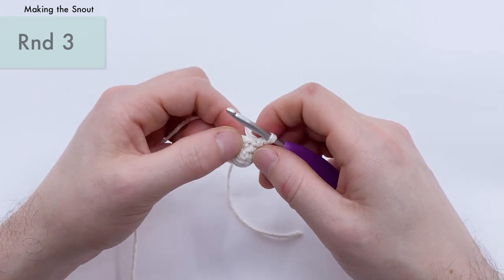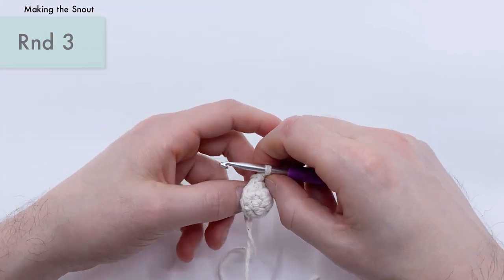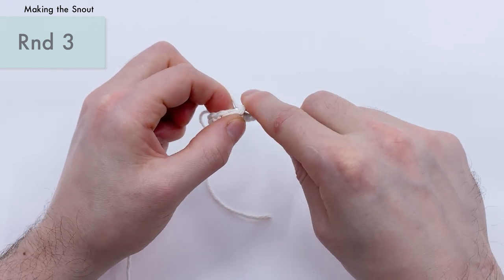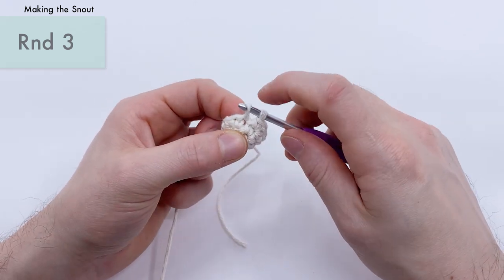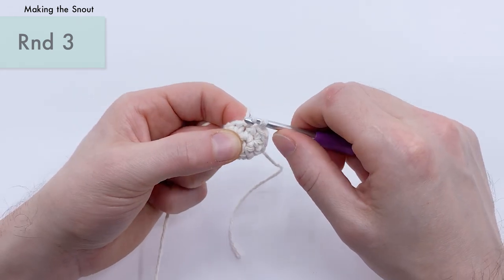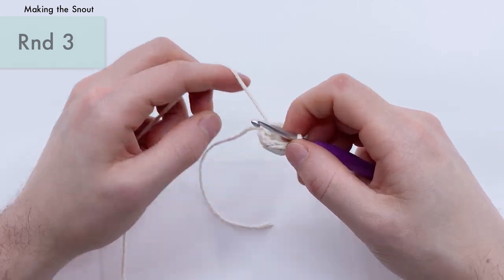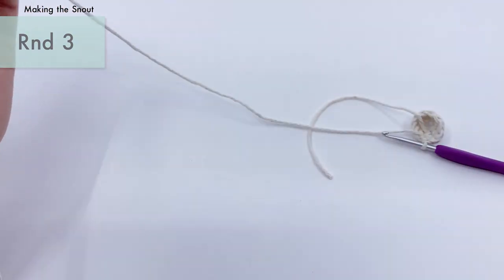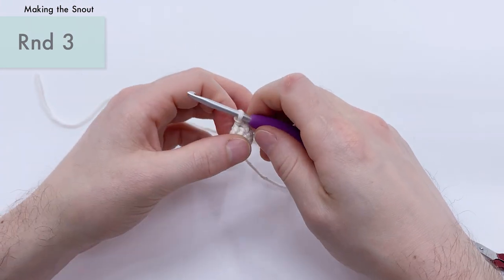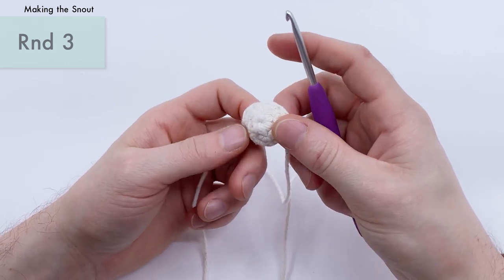That's the end of round three. All you need to do now is slip stitch into the next stitch — this is a new stitch. Go into the next stitch, yarn over, pull through as if doing a single crochet, but then take that first loop and pull it through the loop on the hook. It's kind of like half of a single crochet. Cut the yarn with enough of an end to sew onto the face and pull it through. You now have a little snout.